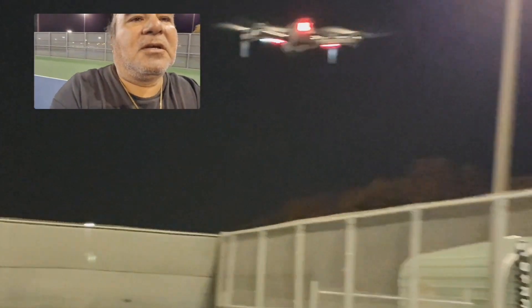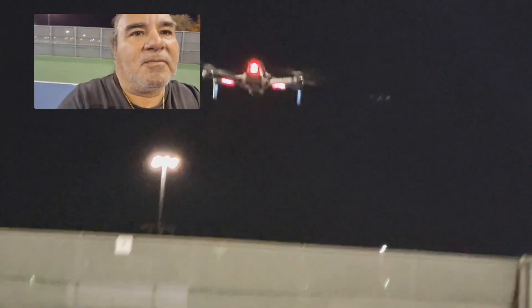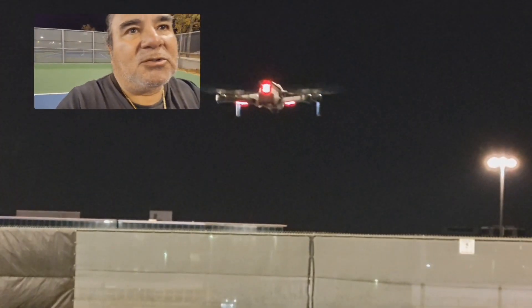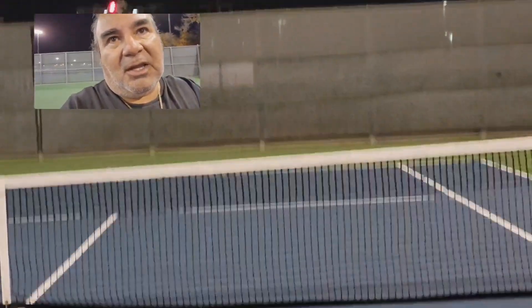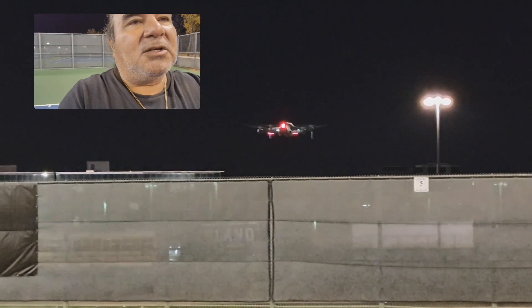Seven minutes, and I'm going to tell you something, guys. I heard this on somebody else's video about drones — they say, fly like you stole it. What that means is fly your drone, do what you got to do, and then leave. Don't hang around to charge your battery and do it again, because somebody's always going to be around who doesn't want you there. They don't want you in their neighborhood, their lake or park — even if it's public. So do your thing and get out.